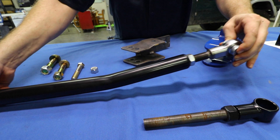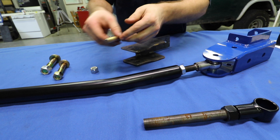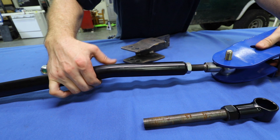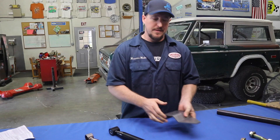Then simply attach the lower end of your adjustable track bar to the axle, and the other end is going to slide into the track bar bracket at the frame. Grab whichever bolt you need for your vehicle — this one being a nine-sixteenths. From there, slip another washer on and then use the supplied nylock nut.